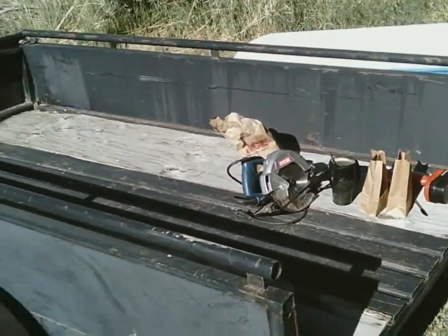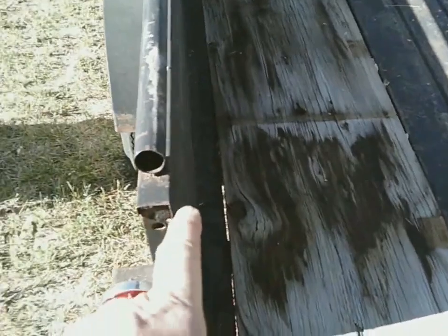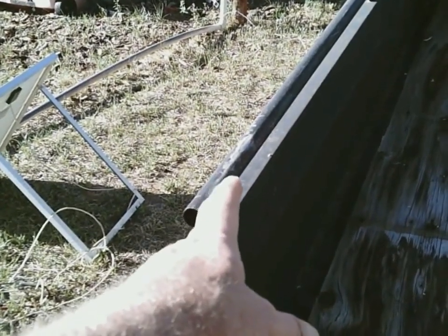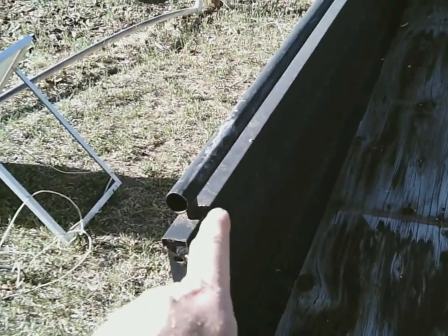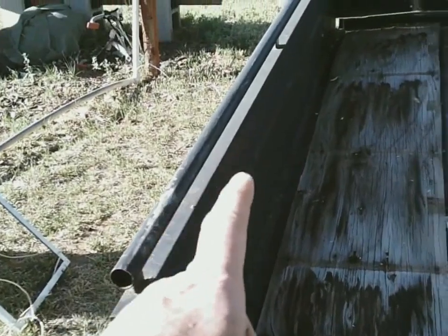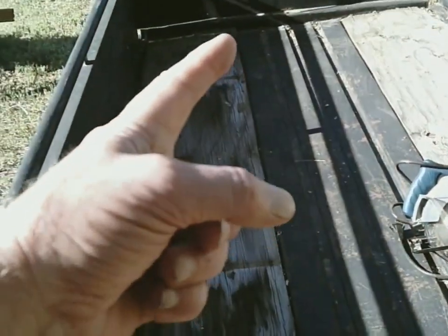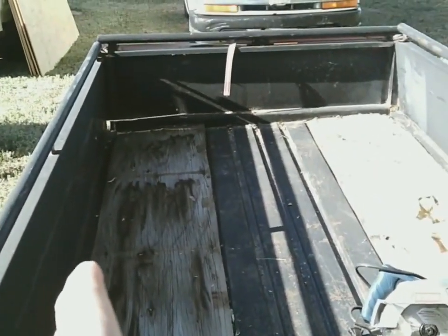This trailer has 17-inch sides — you can see those side panels going up to a rail — whereas the Lowe's trailer is about 12 inches to the sides, so measurements need to be adjusted. The floor joists will run lengthwise rather than across, and the frame will be made slightly shorter than eight feet so that eight-foot ceiling panels can be used without cutting, saving money on materials.